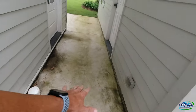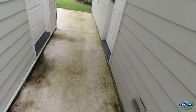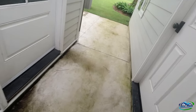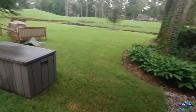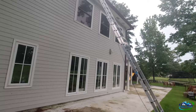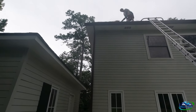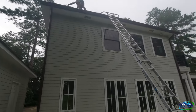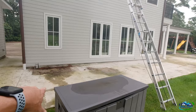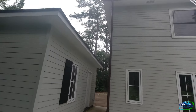This is that dinginess I was telling you about. Now, this concrete was laid about a year ago, so we're not going to surface clean it — we're just going to put a downstream on it and use some flow. Tony's up here getting on the roof real quick to blow out some gutters. This back patio is all new concrete so we're not going to hit it hard.